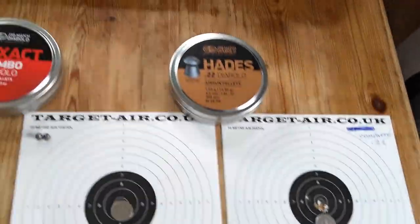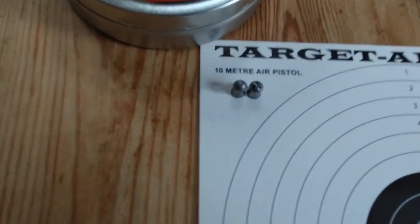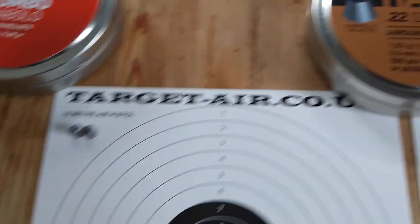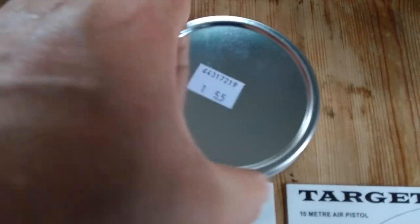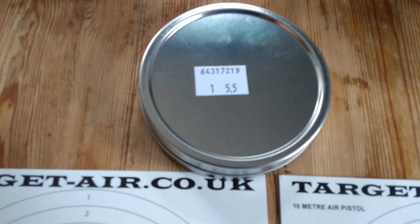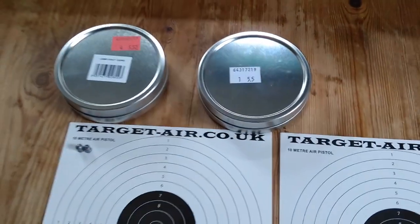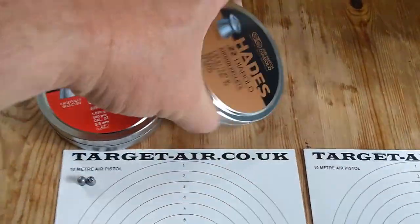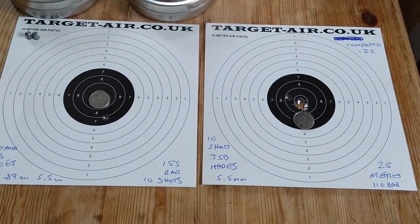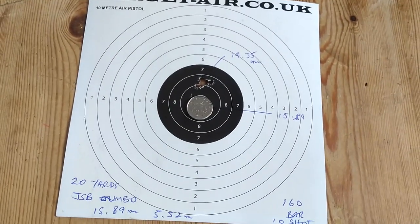I think it's a really good pellet. It performs very much like a non-hunting or non-modified head — very, very similar. There's no actual head size on these tins; if you look at the back it just says 5.5. I don't know whether you can get it with different heads — I don't think so. Whereas the Jumbos are listed as 5.52, so a slightly larger head. But performance-wise in the Compato, it seems very, very good — definitely good enough for a bit of vermin control. I hope you liked the little review. Thanks for watching.